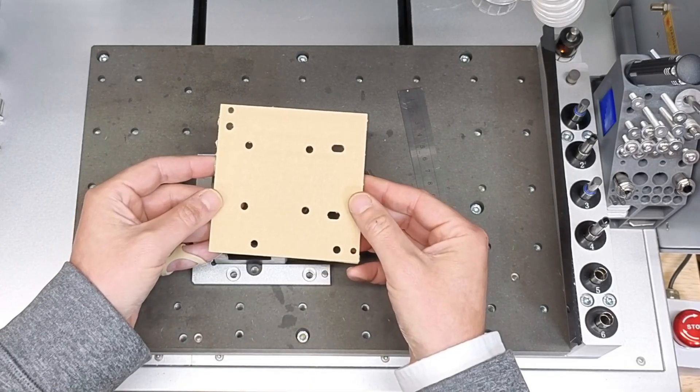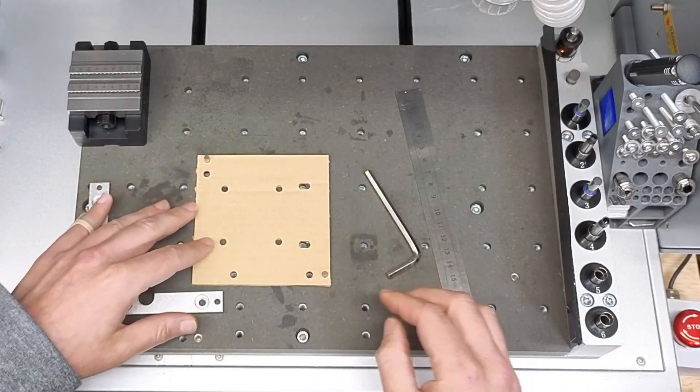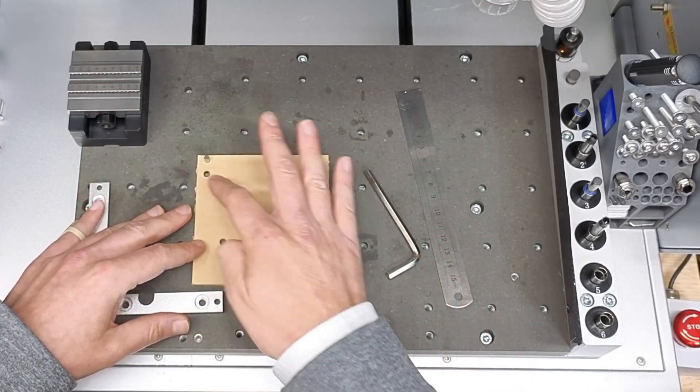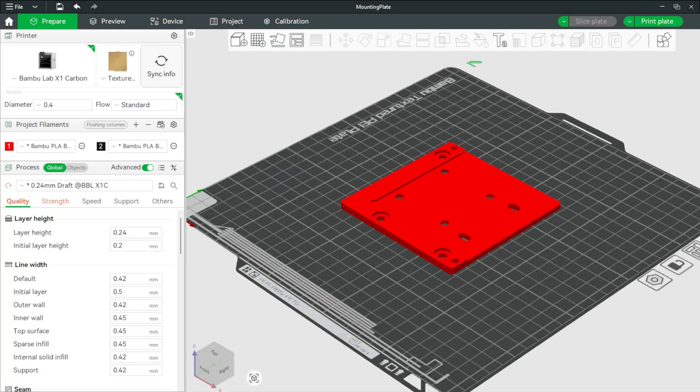Here we have our test cardboard template. And that looks like a perfect fit with all the hole positions lining up. I like to measure twice and cut once.